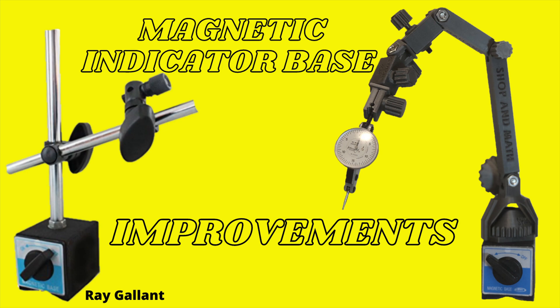Magnetic indicator base improvements — this is part two. In the first video we went through how to repair the base. Since I didn't have any other posts or clamps, I decided to design and make my own. At the end of this video I'm going to take a moment to answer the questions that were left in the comment section in the previous video, so please stay tuned for that.